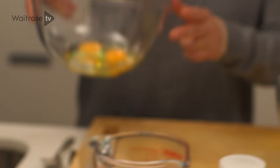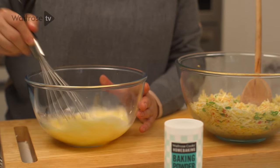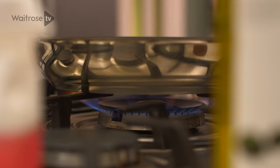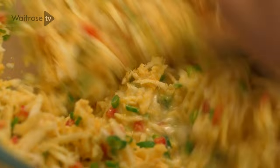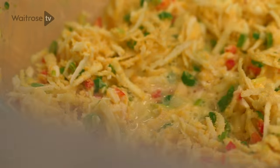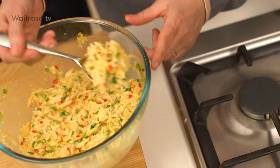Pop that to the side. For the wet ingredients, I've got two eggs in this bowl and I'm just going to whisk in some milk. I've got a large frying pan here, I'm just going to pop the heat on and add a little bit of oil, and then add the milk mixture into the grated ingredients and give them a quick stir around. Once the mixture is nicely combined, we're going to drop spoonfuls into the pan.